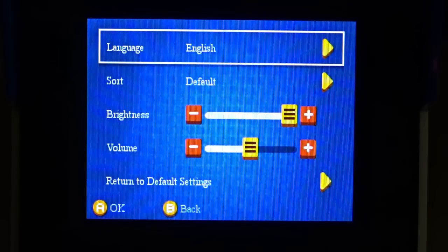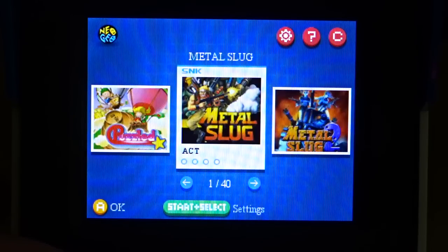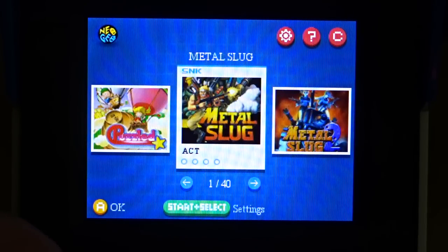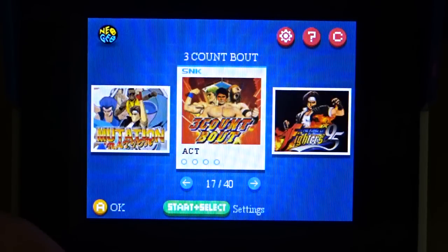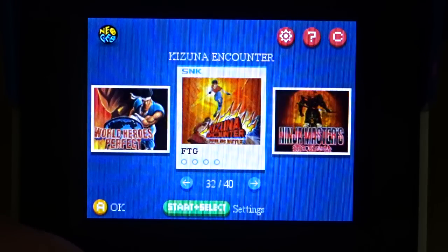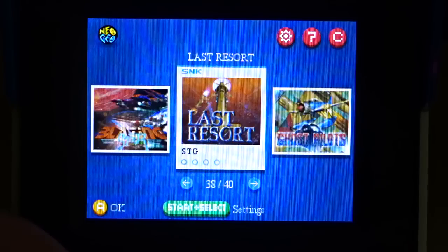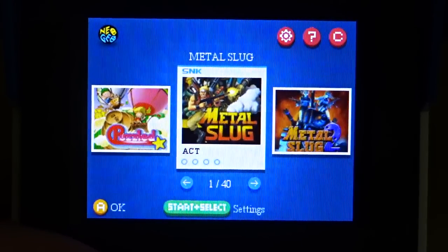You can access settings via the settings button or by pressing Start and Select — not sure why both options exist. The screen is really bright and very detailed, showing game art, the game type, and four empty circles representing save states. The game library includes action games like Metal Slug, fighting games, sports, shooters like Blazing Star, and one puzzle game — 40 games in all.